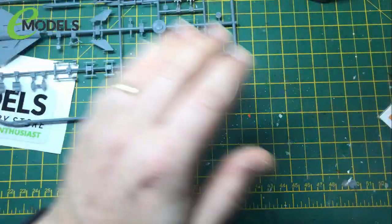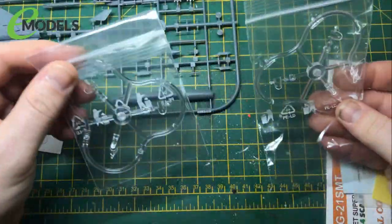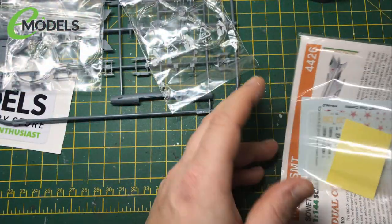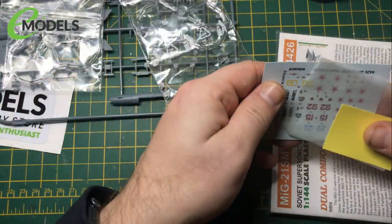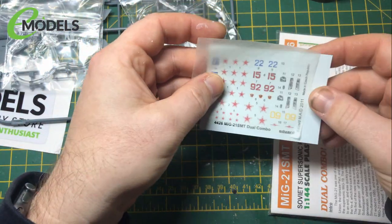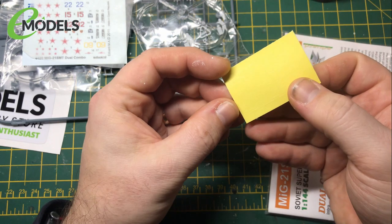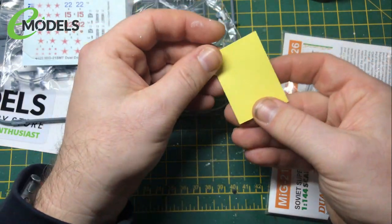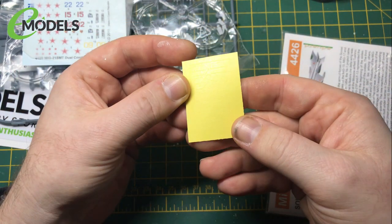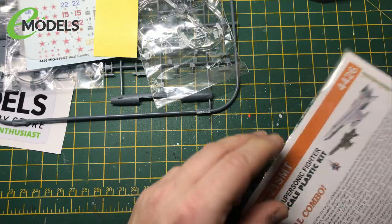There is undercarriage in this kit, but I'm going to be doing them in flight. If I can figure out some way of doing a clear backing piece, we'll figure out how to do an in-flight version. We've got two sprues exactly like that. We've also got another bag with two identical pieces of clear canopies. We have decals - lots of different ones depending on what version you're going to do. And what looks like canopy masking templates - a few little round ones, a few shaped ones. I'm sure that will become clear as we go through.